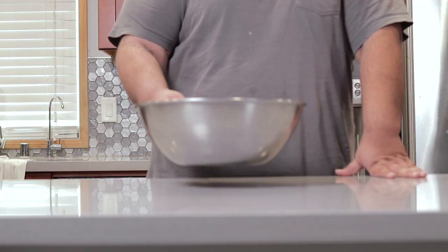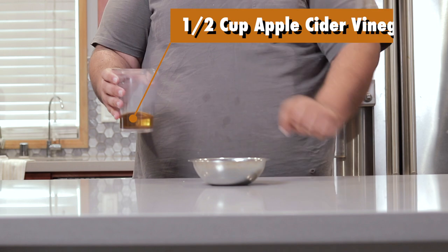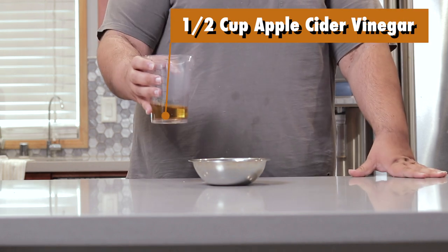All right, let's set the coleslaw aside. In a small bowl, add half a cup of apple cider vinegar.